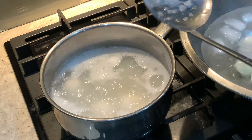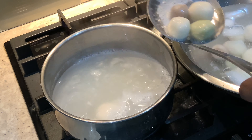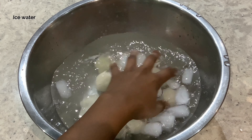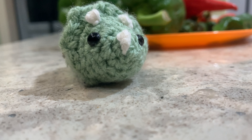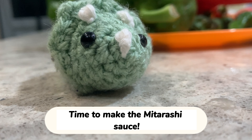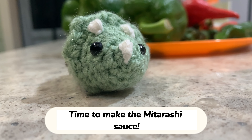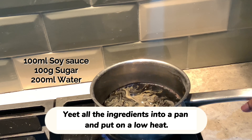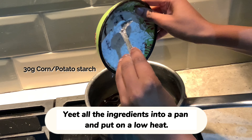I will cook it on my hand. I will cook the onion. I can cook it on my hand. The first thing I want to make is to mix it up with the chopstick.